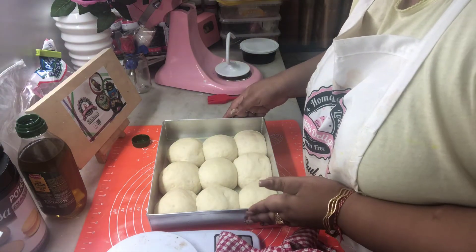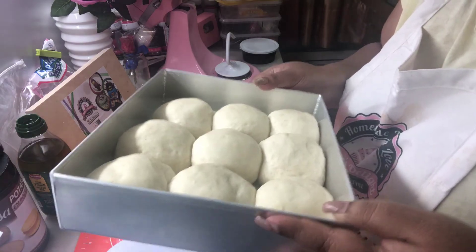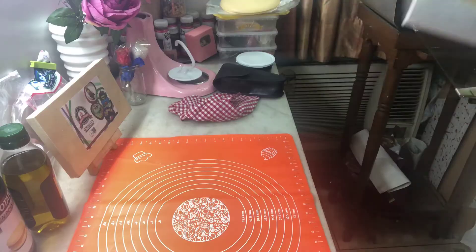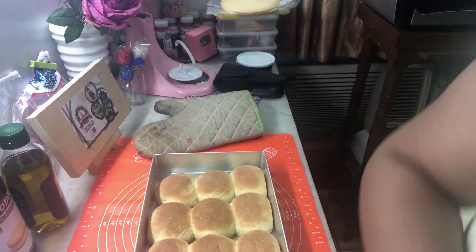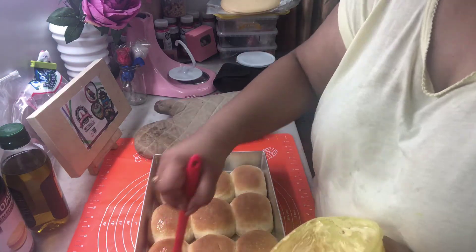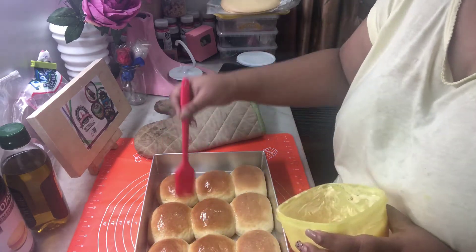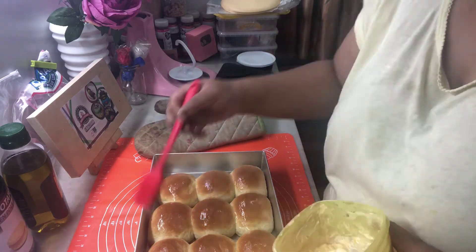After the second proofing, see how beautifully the dough has risen. Now it's time to bake in a preheated oven at 200 degrees for 15 to 18 minutes. Wow, look how beautiful they look after baking! Now I'm gonna take some butter and grease the top of the buns to keep them shiny and soft.